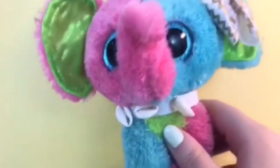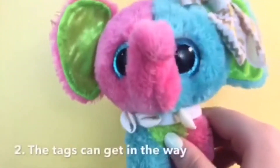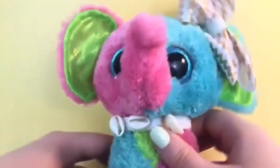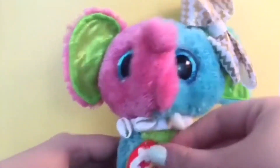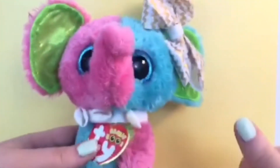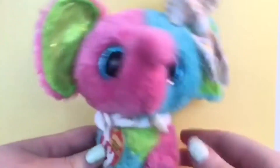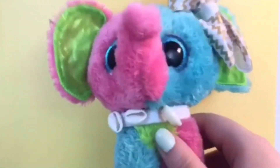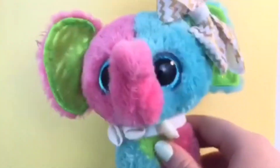The second reason is because tags can get in the way. Like if I was filming with a beanie boo and the tag was right there, and I wanted to put my thumb right there, it would get in the way. It's just inefficient, so I cut them off and then they don't have to be in the way anymore.